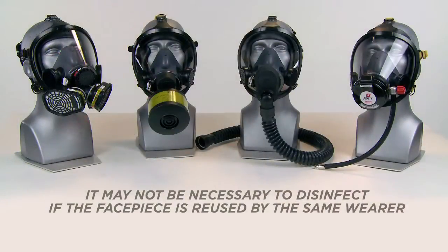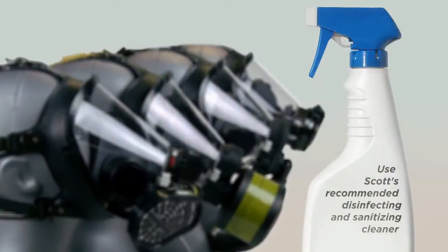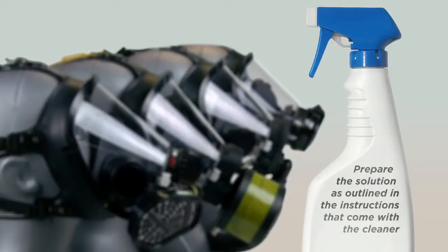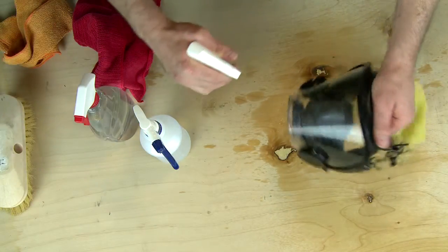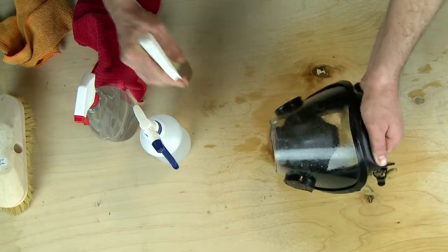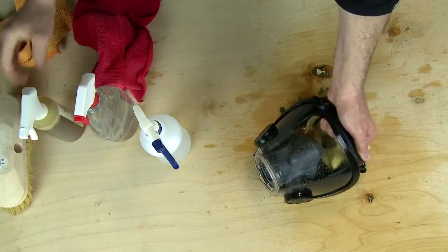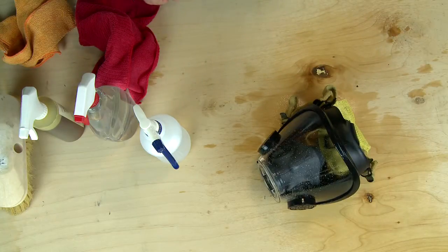It may not be necessary to disinfect the facepiece if reused by the same wearer. Use Scott's recommended disinfecting and sanitizing cleaner. Prepare the disinfecting cleaning solution as outlined in the instructions that come with the cleaner. Disinfect or sanitize the facepiece by spraying three full pumps of the properly diluted disinfectant on the outside of the mask and three full pumps to the inside of the mask, wetting the entire mask including all rubber and plastic areas.